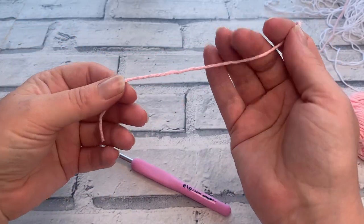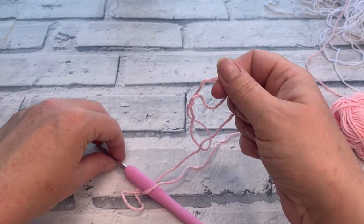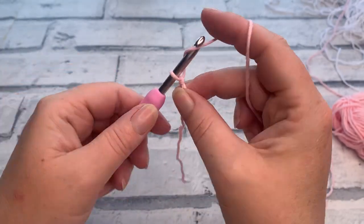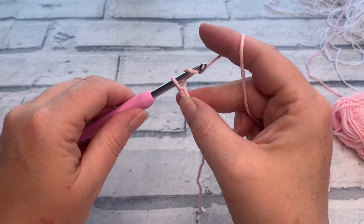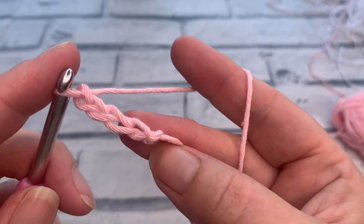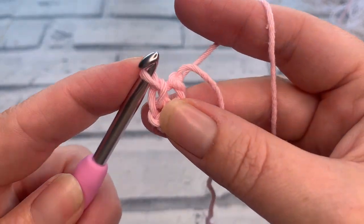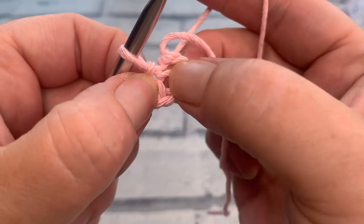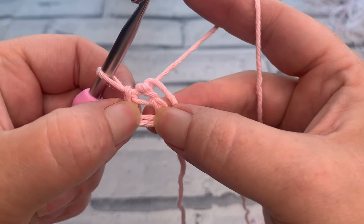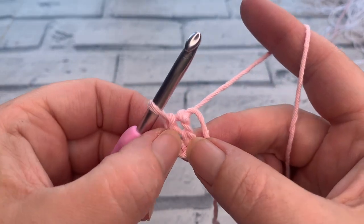We're going to start with colour B, which is my contrast colour, the rosy pink. Make a slip knot, place it onto your hook, and start by making a chain of four. Yarn over the hook and chain four times. Then slip stitch back into that first chain you made, just under one of the loops — slip stitch through and straight through the loop on your hook. This will create a sort of ring. You may have to separate it a little in the middle. We're going to work directly into the middle of our ring, not into the hole.